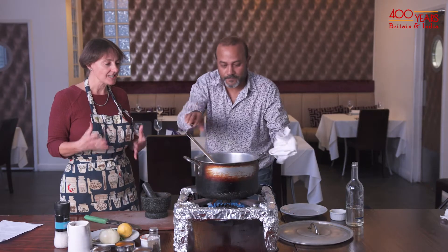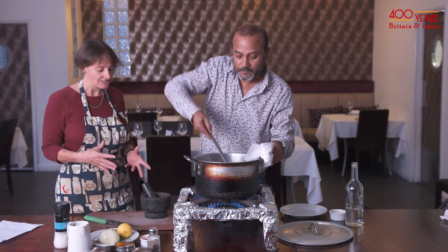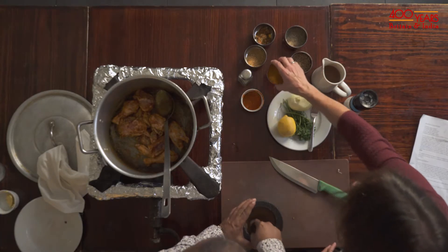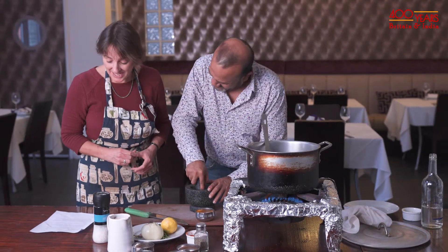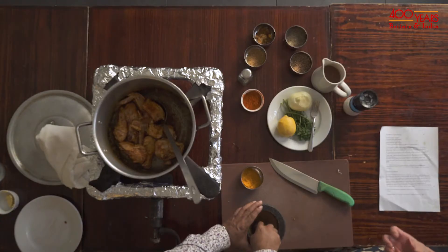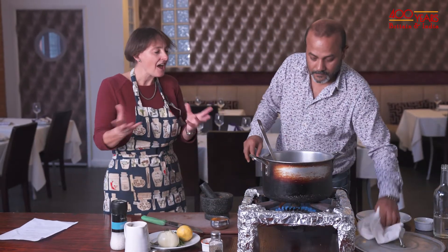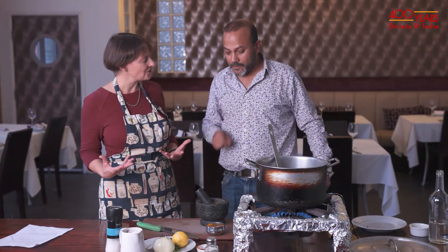Over time the British did start to take shortcuts and Hannah Glass's recipe started to use curry powder. The main ingredient is turmeric — she says turmeric 8 ounces, which is a hell of a lot of turmeric, given that Indian cooks use it very sparingly. Turmeric imparts a lovely yellowy golden-red colour to food, and to be able to put on the table a dish coloured in that way made you seem fancy and exotic — it showed off your credentials.